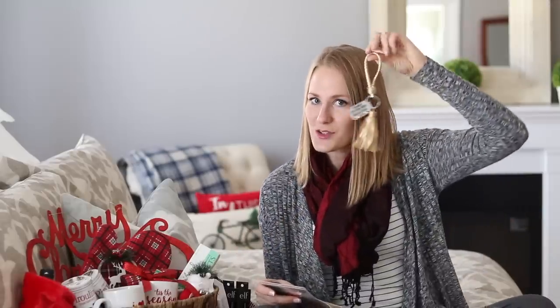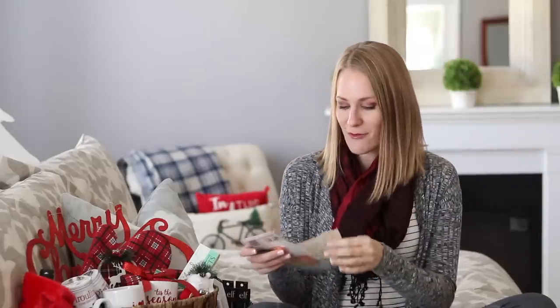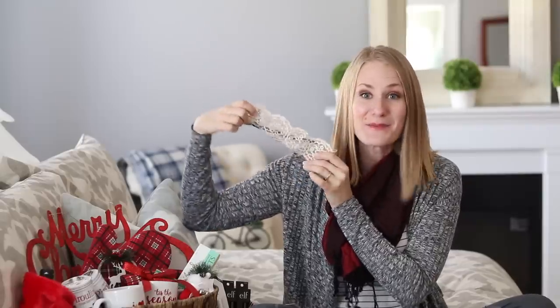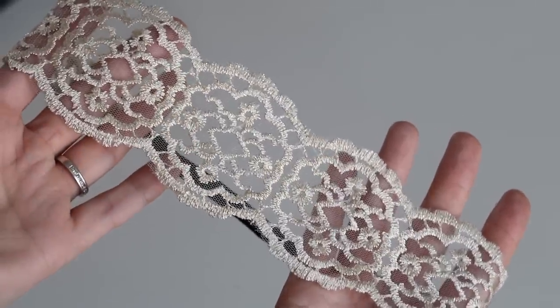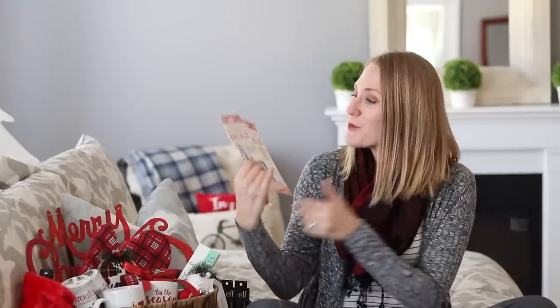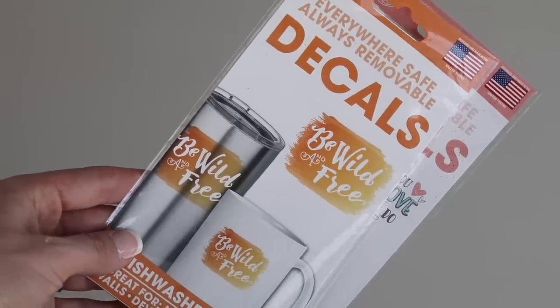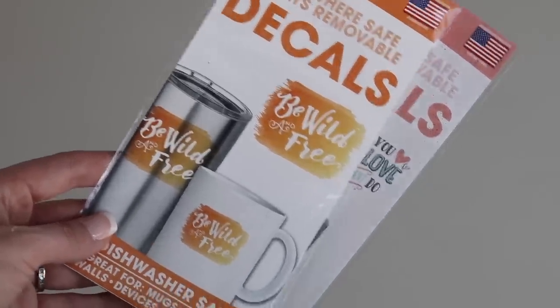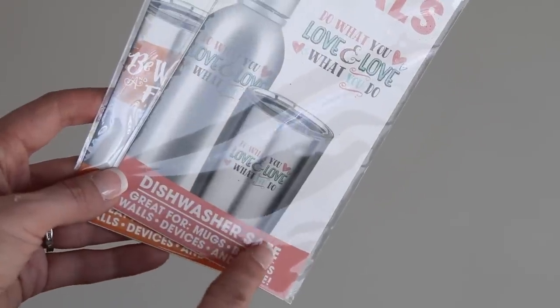I keep seeing these golden keychains there — I love these, they're so cute, great stocking stuffer. I also saw this really pretty lace headband; I'm kind of obsessed with it. I want to keep it for myself, so I have to be good and actually put it into the gift. And this is a new product — these decals. You can stick these right on your mugs and cups. The lady who checked me out at Dollar Tree said she bought these and yes, they work. So cute. One dollar.